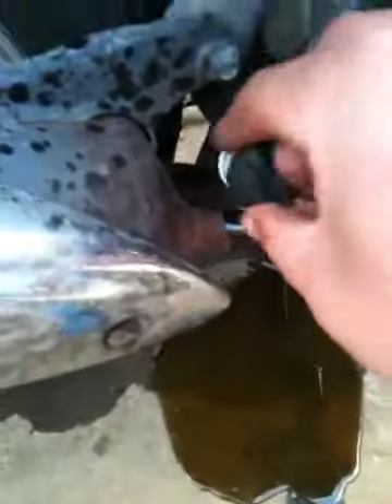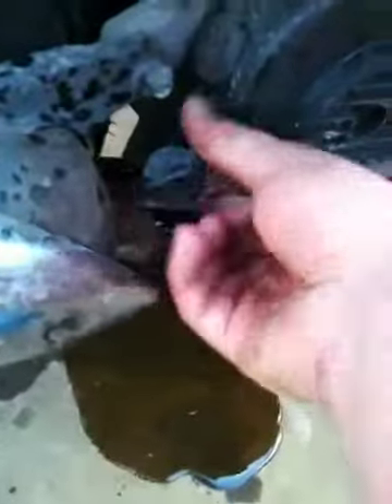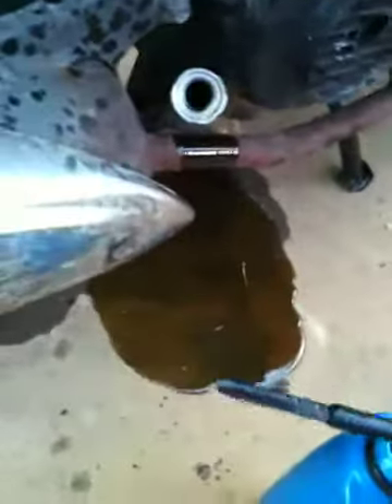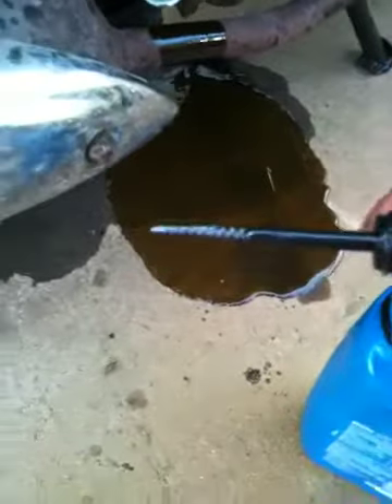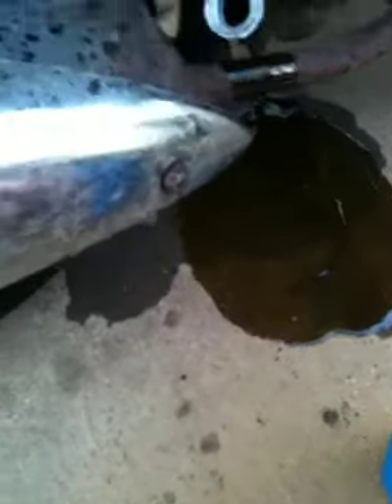And then you want to check it. This is the way you check it — you screw the dipstick in there, make sure it's tight, and then you get back out. It should be good right there. You want to check for any leaks. It's not leaking. Then you want to start her up and do the same thing.